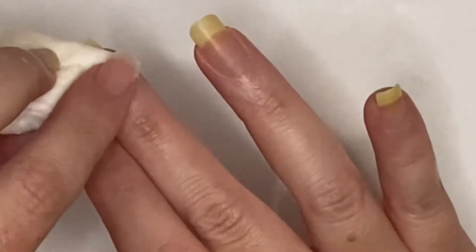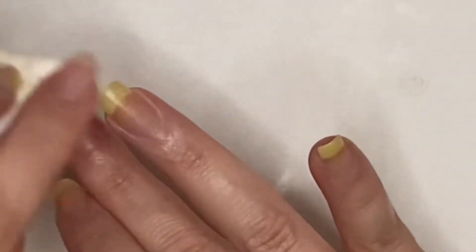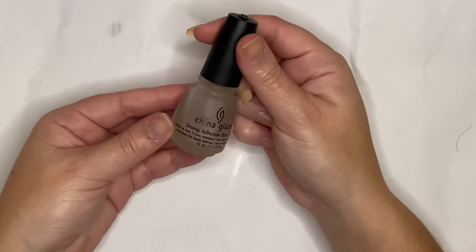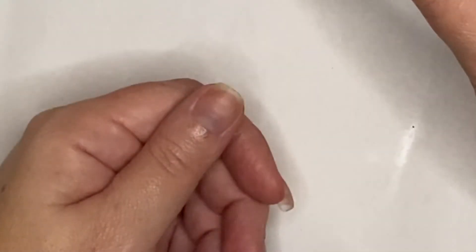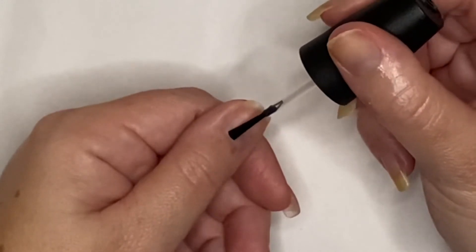We're going to take a cotton pad with some nail polish remover without acetone and go lightly over the nail bed just to dehydrate it a bit so that the nail polish will adhere. Then I'm taking my favorite base coat by China Glaze and putting one layer over all my nails to start.